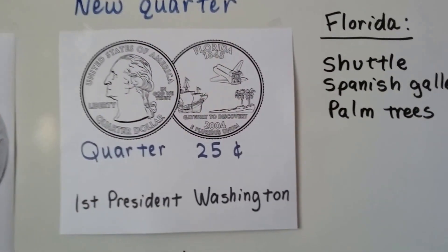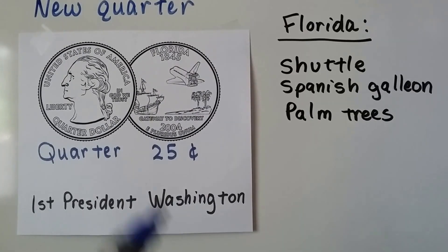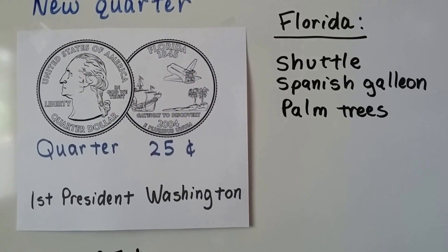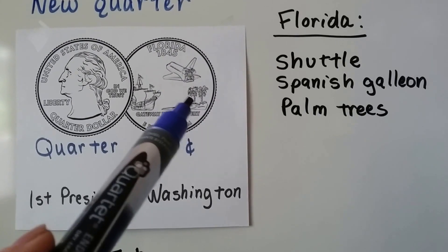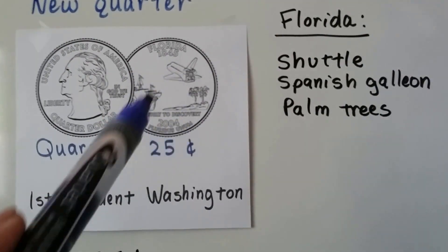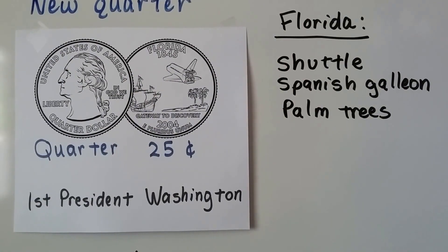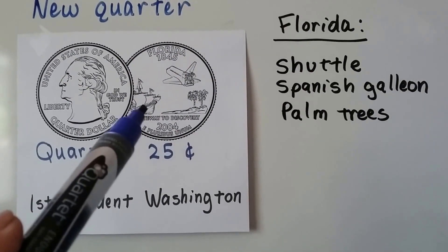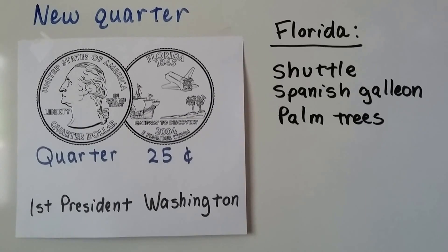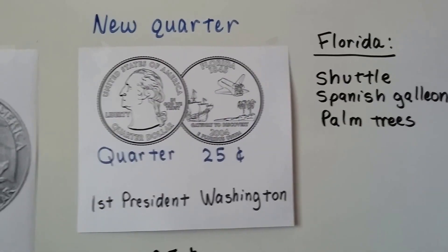This one is for Florida, and there's a picture of the shuttle. Here's a picture of a ship — it's a Spanish galleon — and it's got some land with some palm trees. Those are the things that Florida is known for: the Kennedy Space Center, Ponce de Leon and the Fountain of Youth, and lots of palm trees. That's why they've got this picture on the back of their quarter.